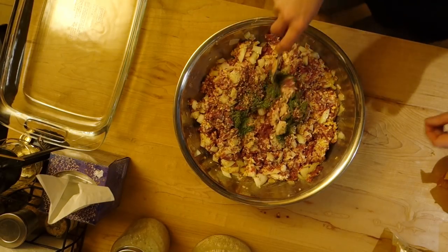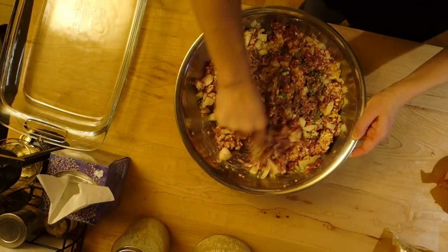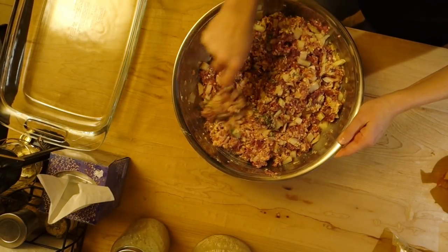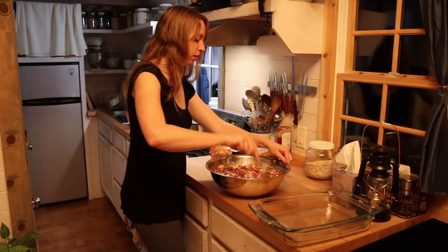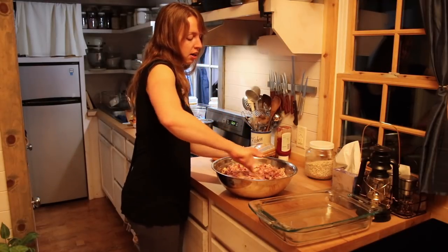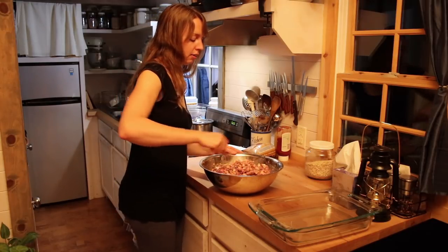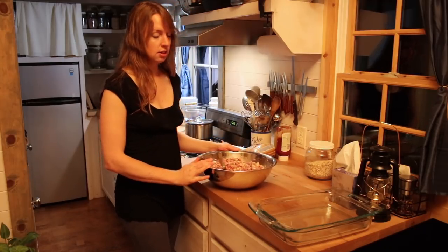So the only seasonings I usually put in here are the parsley, the salt, and the pepper. Now one other thing you can do if you'd like is add some cheddar cheese — that was originally part of the recipe and is really tasty. But because most dairy doesn't sit very well with me, I choose to leave that out. But if you're going to add it, I'd toss in about four cups of cheddar cheese and mix that in. If you have no issues with eating dairy, I highly recommend tossing some in here, especially if you can get a good quality cheddar, because it does taste really good.